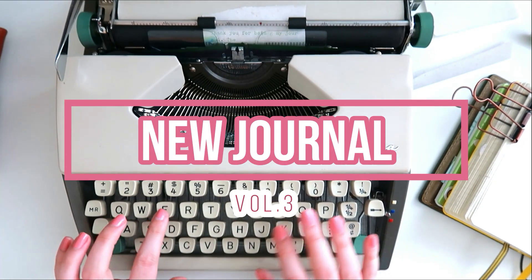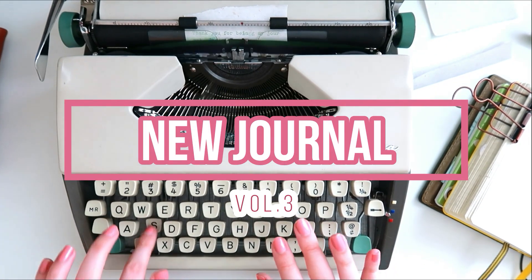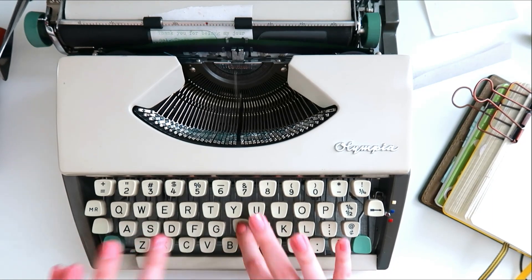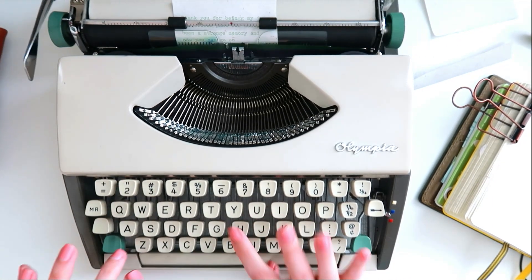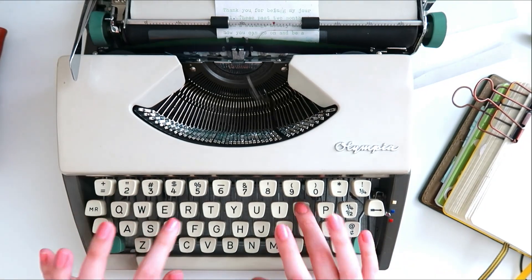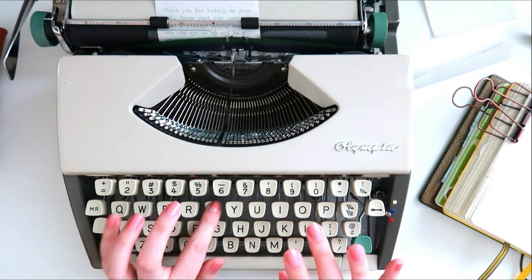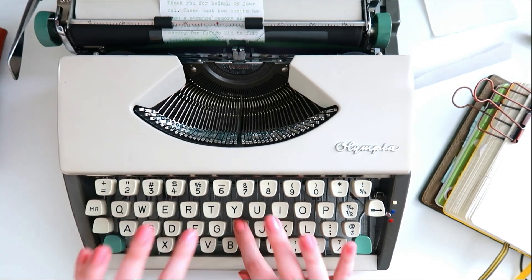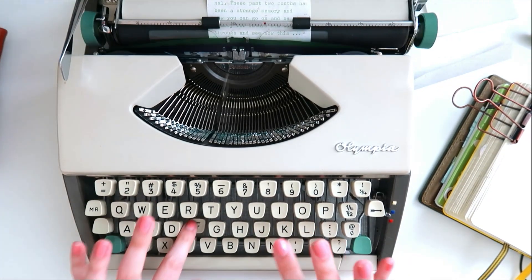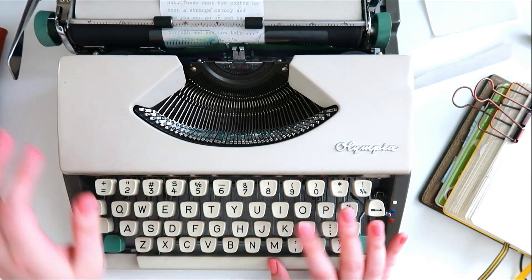Hello again! Today's video is a new journal video. I finally finished volume 2 and now I am beginning volume 3 in my pocket Shakespeareo. I'm still enjoying this size and having so much fun with it, and this is just my goodbye letter to volume 2.